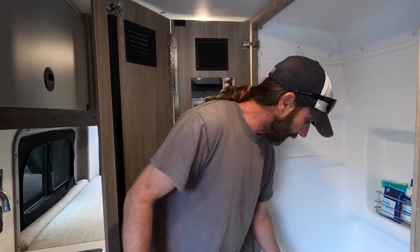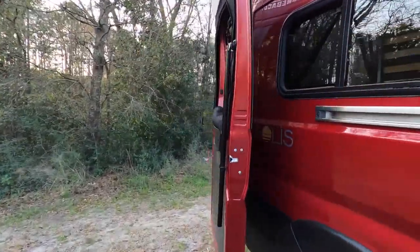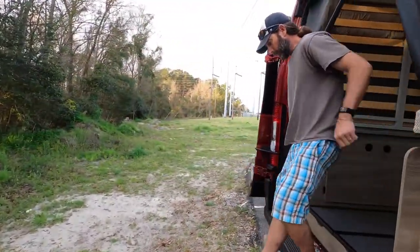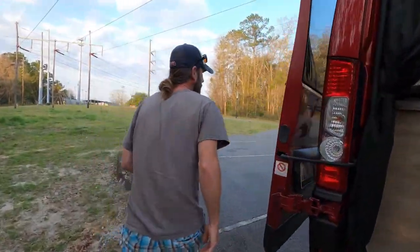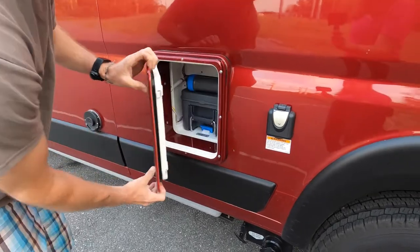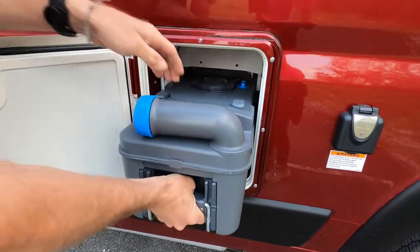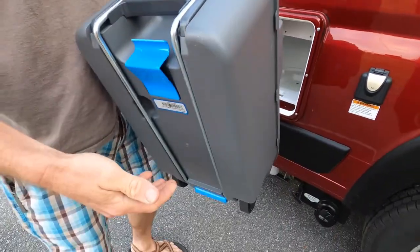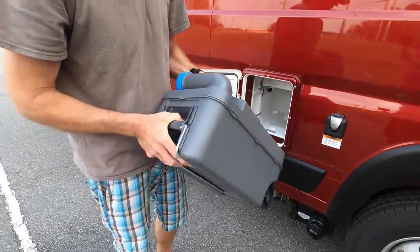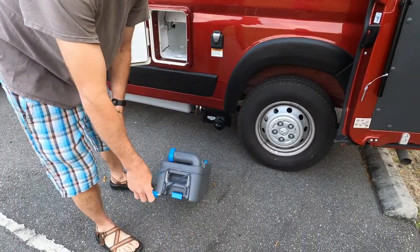Let's go ahead and walk outside and take a look at the cassette itself, and I can show you how to empty that. It's located on the driver's side. All you'll do is push these two buttons here — it opens like that. There's a blue tab right here; you'll just pick up on that and pull it out. This only holds about five gallons so it'll never get too terribly heavy, but it does have a little handle if you needed to roll it to dump.